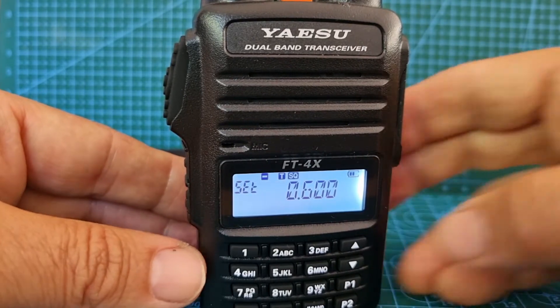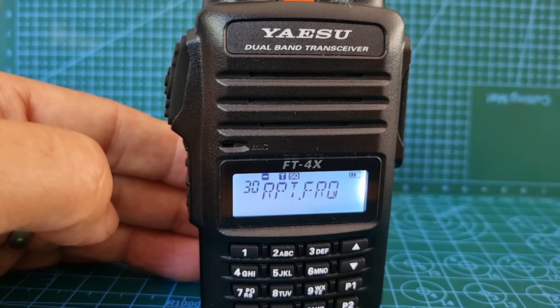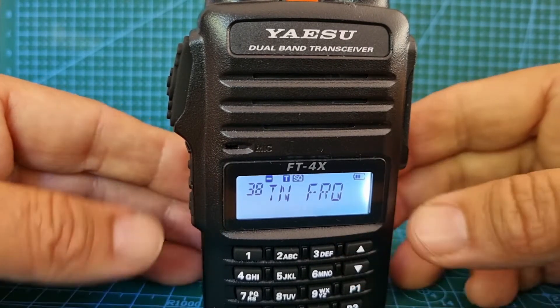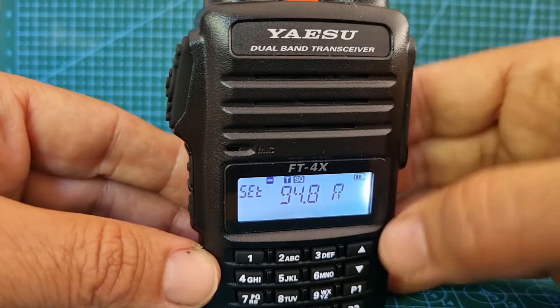Hit the function again. What we're looking for is tone frequency, which is menu 38. There we are. Now hit the function — we can select 94.8 Hz which is what it is.